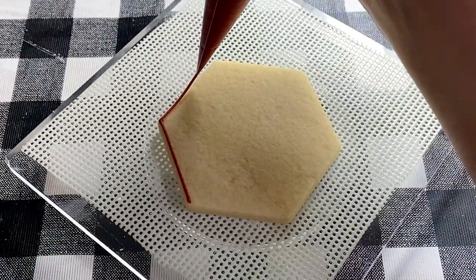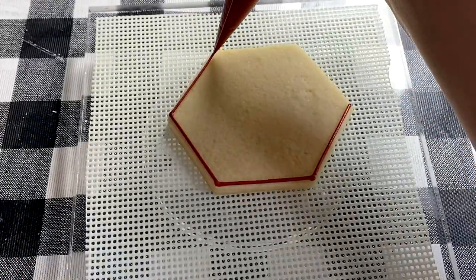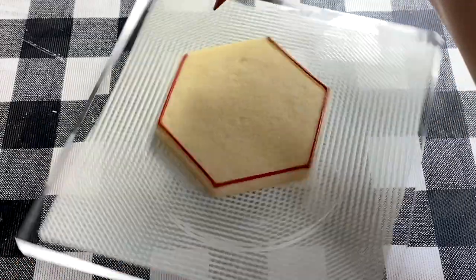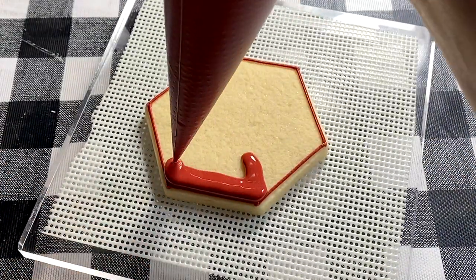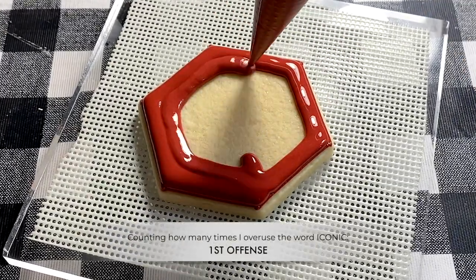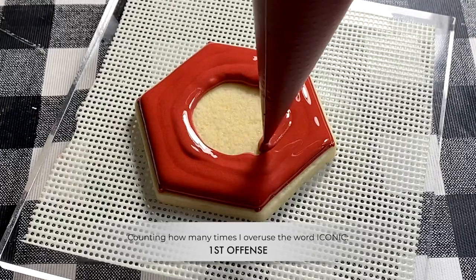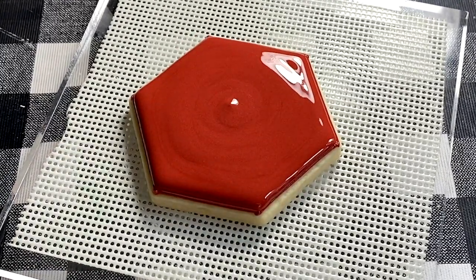What better way to begin than to start with the legend himself, Harry Potter. To begin, I outlined my hexagon cookie with a thick icing consistency. Then, with a thinner icing called a flood consistency, I filled in the hexagon. One of the iconic colors in Harry Potter is this Gryffindor red, so you will see me use it quite a bit throughout this set.